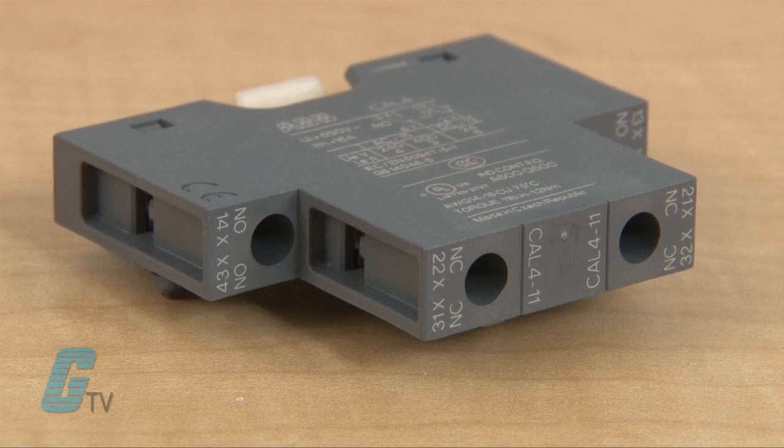On the auxiliary contacts there should be an indication for NO or NC. This stands for normally open or normally closed. These contacts allow for extra connections to the coil of the contactor and can make wiring easier.